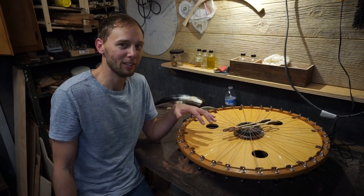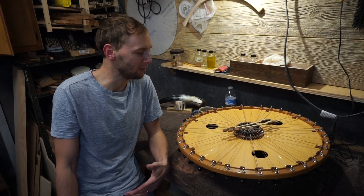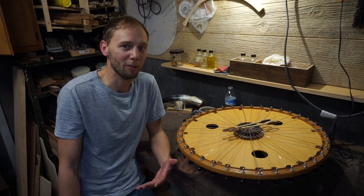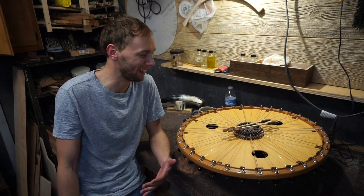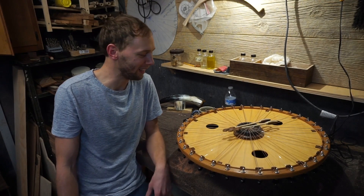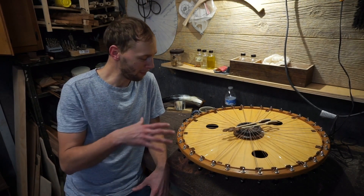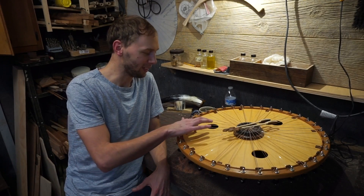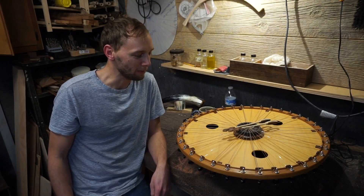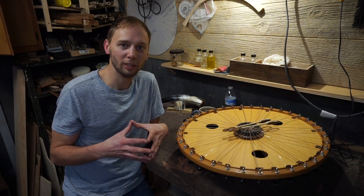As I'm talking you can probably hear the instrument resonating — it's like I've got a natural reverb when I'm speaking. I don't know if the camera can pick that up, but I can hear it pretty loud and clearly. What's happening is all these strings underneath are resonating when I'm speaking. This is a 36-string Salimba.